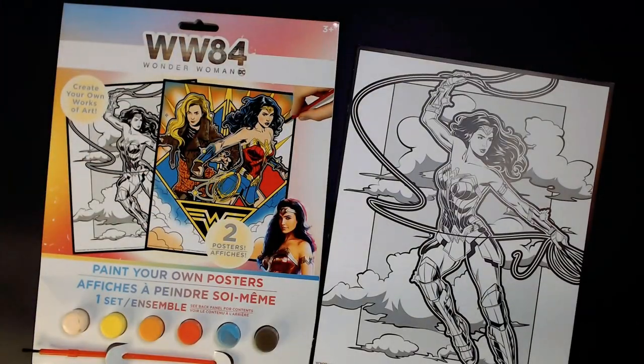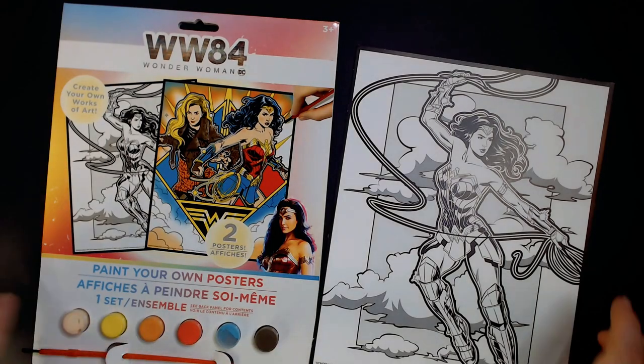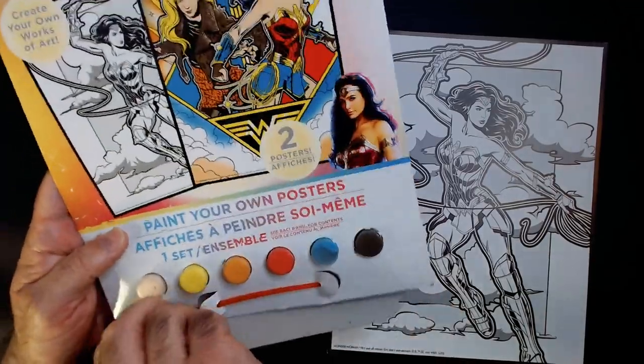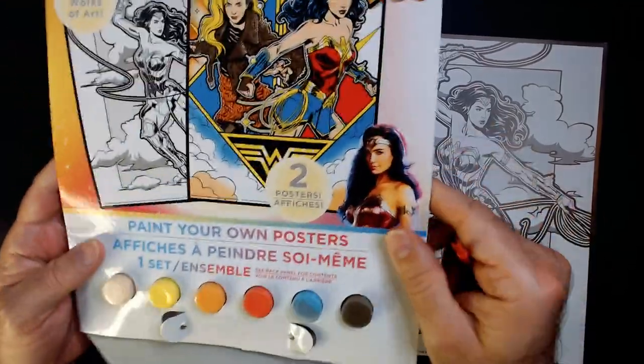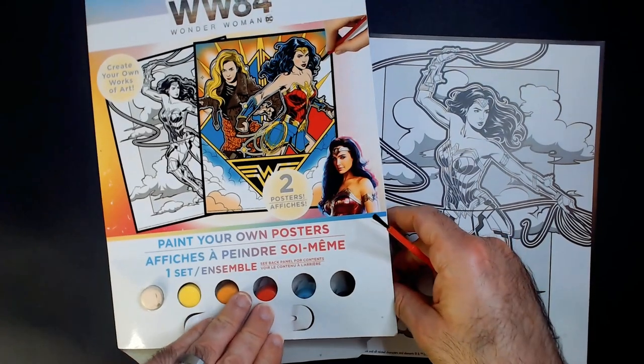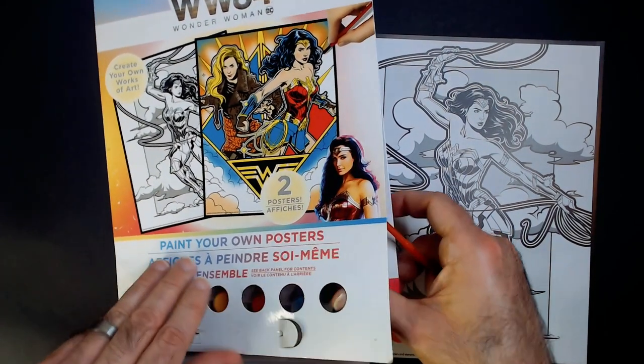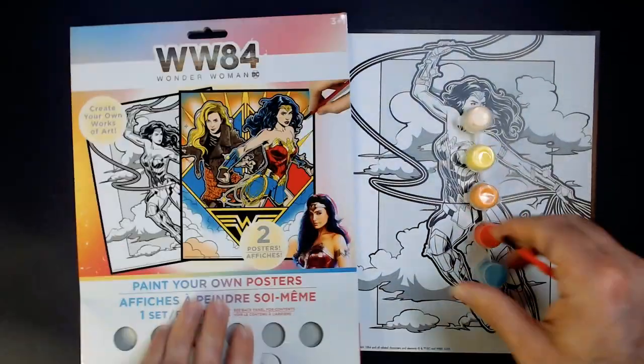Let's see how far we can get with the one brush — I'm thinking probably not that far. Dollar Tree does have other paint brushes you can buy, but say for some reason you didn't know any better, you bought this for somebody. You're like, 'Okay, here's your paint set, create your own works of art.' It doesn't really state that it's going to work, right?